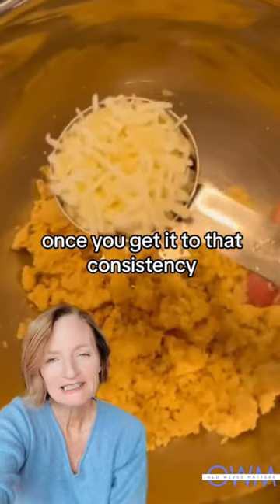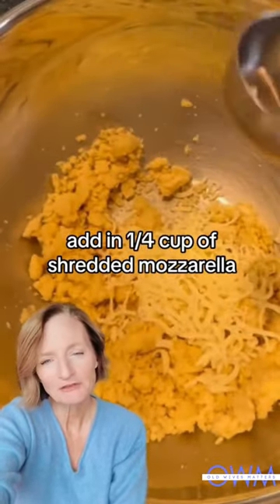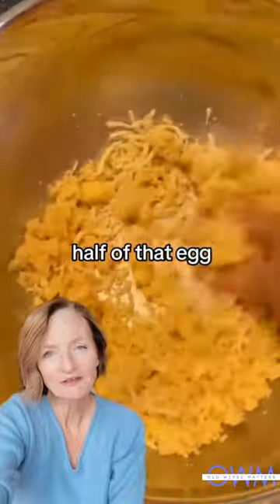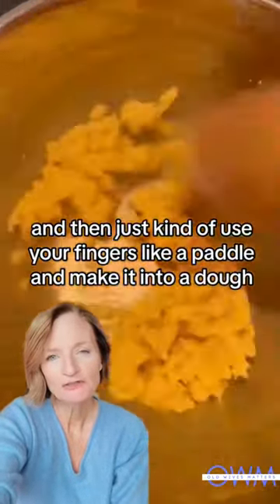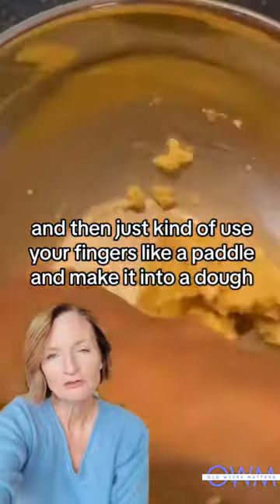Once you get it to that consistency, add in a quarter cup of shredded mozzarella. Add half of that egg and reserve the rest for later. Then just use your fingers like a paddle and make it into a dough.